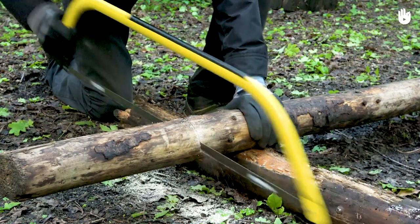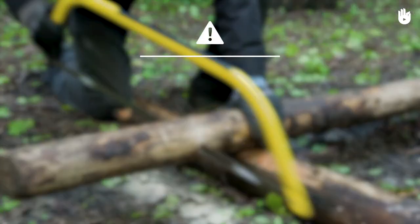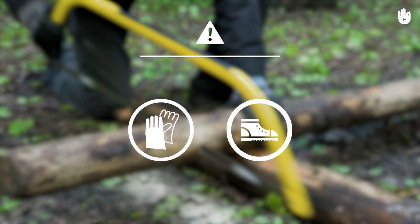In this video we will learn how to cut wood with a saw. Caution: for this activity you will need protective gloves and closed footwear.